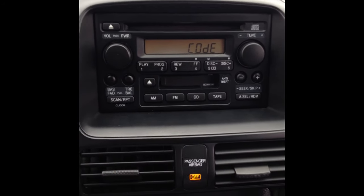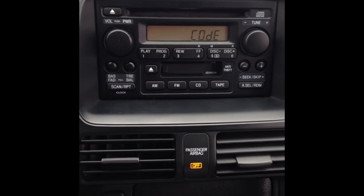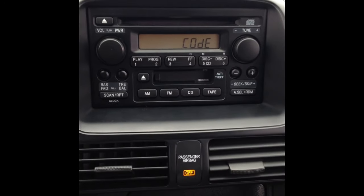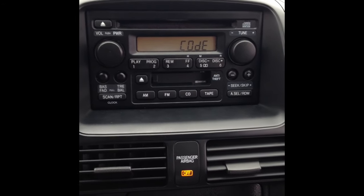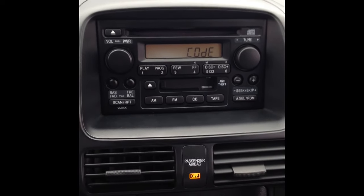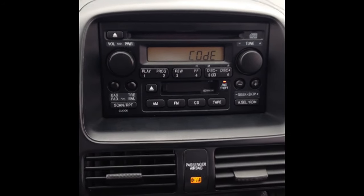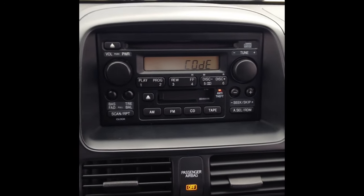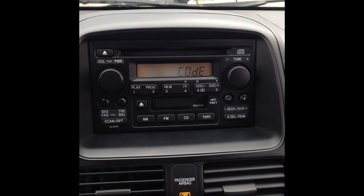There is an easier way, and it shouldn't take you more than five minutes. All you basically need is internet access — grab a couple of codes from the stereo itself, input them into a website I'll put a link to below, and that's it. I'll give you a couple numbers, you come try them out and it should work. This is an '06 CRV but I believe it works in most Hondas from 2001 and up, as long as you have this stereo.